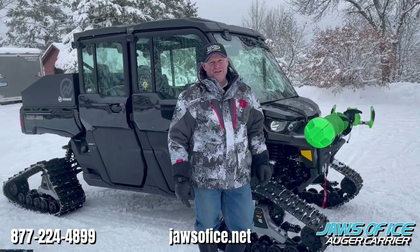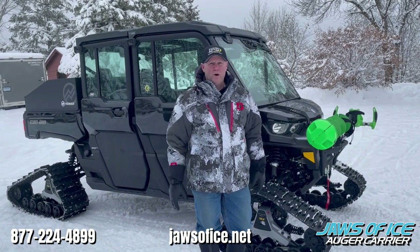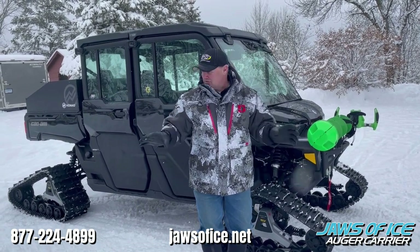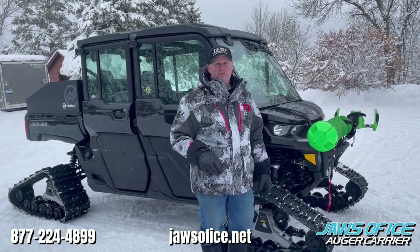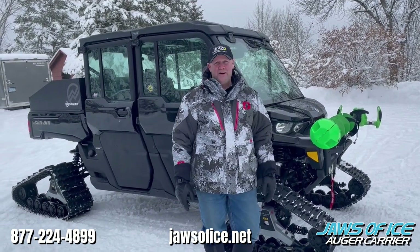Hey, I'm John Thielen, host of Destination Fish TV. Side-by-sides are becoming more and more popular on the ice. I see them non-stop with track systems. The two most popular ones out there are the Polaris Ranger and the Can-Am Defender.